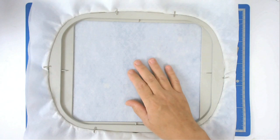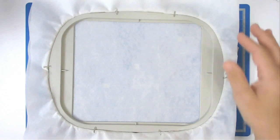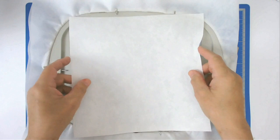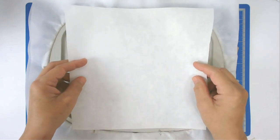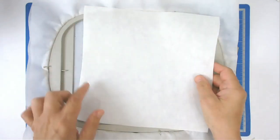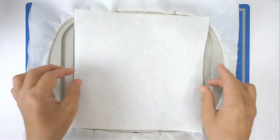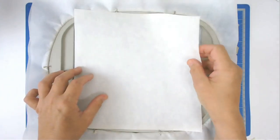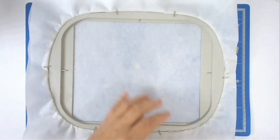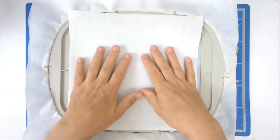If you're doing the applique version you might want to use wash away; if you're doing the in-the-hoop version for quilting blocks you might want to use cutaway. I'm having to use both and I'll explain why. I've cut a piece of cutaway stabilizer to 10 by 10 - that's the same size as my largest fabric. I haven't got any extra wide cutaway stabilizer so I'm going to float it on top of wash away stabilizer, so that will go down there and my fabrics will go on top.